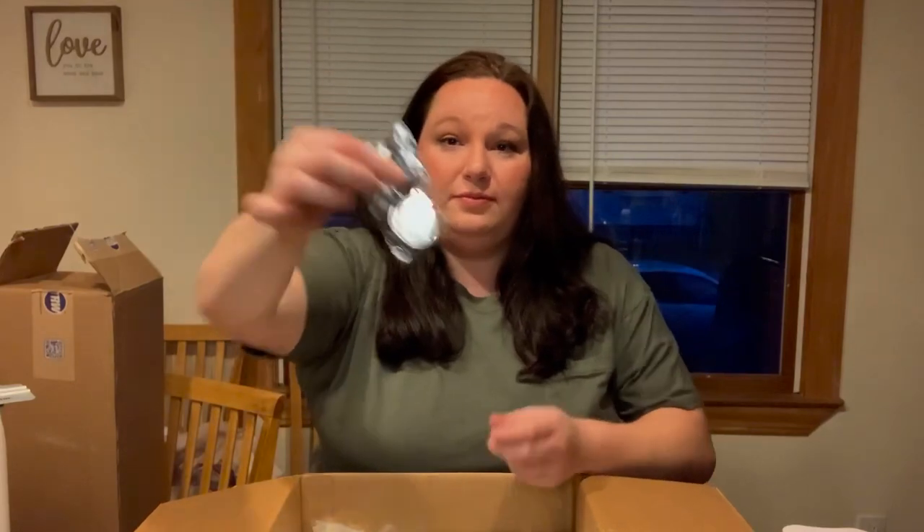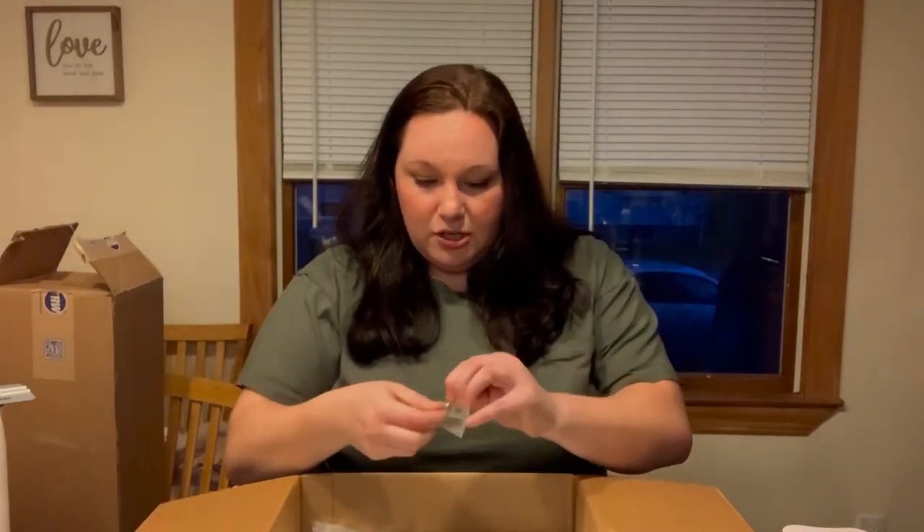They also have a bottle keychain. Take it out of the packaging so you can see it a little bit better. It's a keychain on the front and a bottle opener on the back. It's very good quality. Nothing is flimsy.